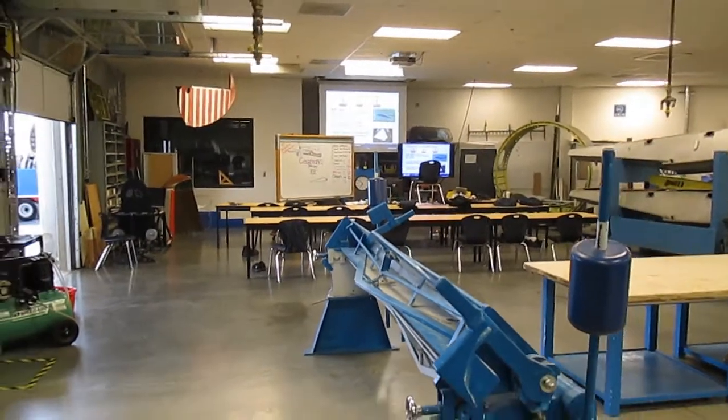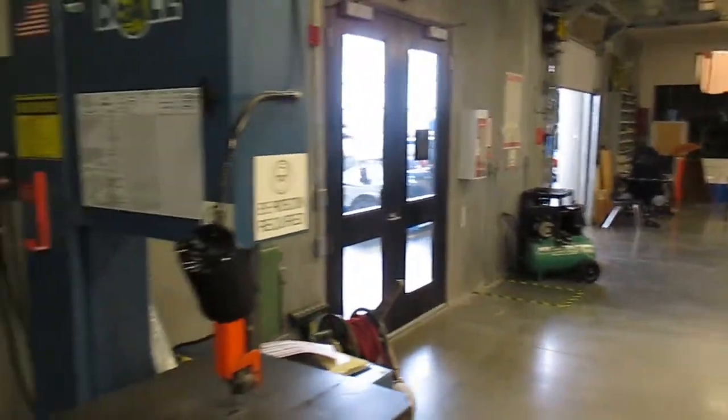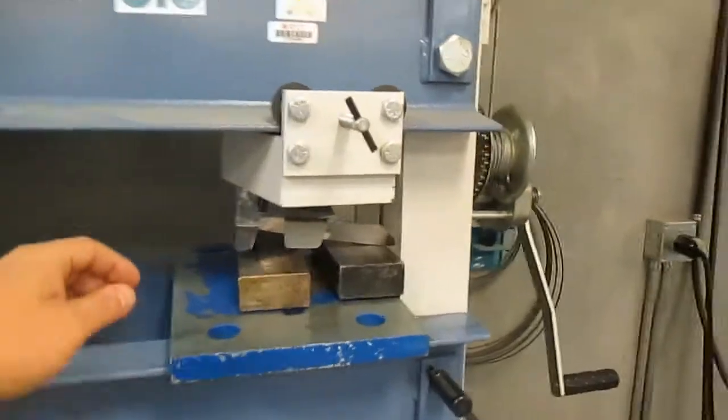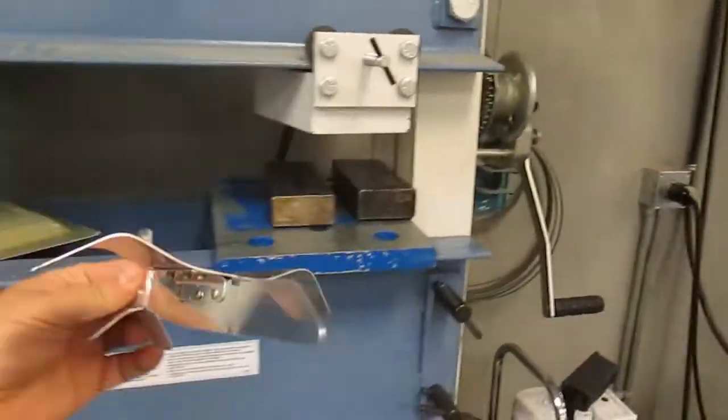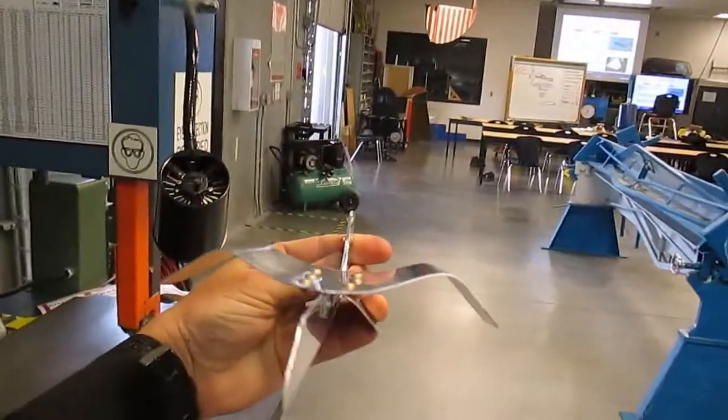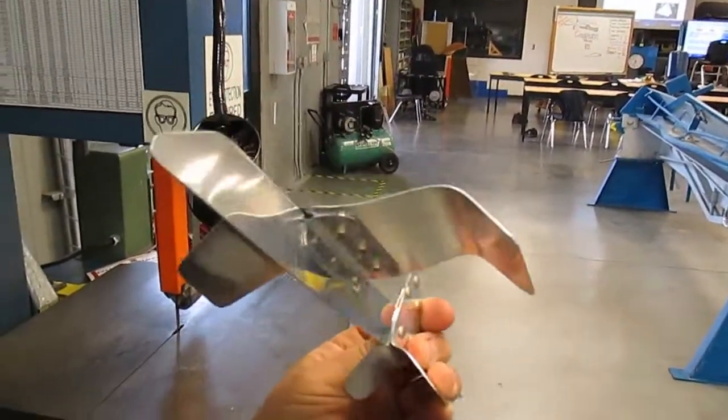Got a couple of minutes, so I'm going to try and do the demo. Here's your aluminum airplane — I just found this in the garbage, I'm not quite sure — but yeah, it sure looks like an aluminum airplane, kind of a cool looking crazy airplane.